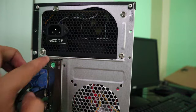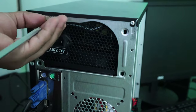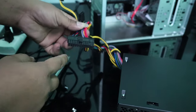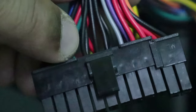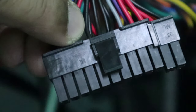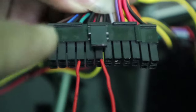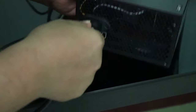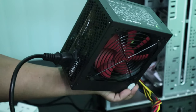Next, we need to unscrew the power supply from the case so it's easier to troubleshoot. Now we can check if it's working using a very simple trick: by connecting the black and green wire on the main connector, this will turn on the power supply. If it's working, the fan will spin; if not, it will do nothing. We'll use a paper clip to connect those two wires. Let's plug it in and check — the fan is not spinning, which means this power supply is faulty.